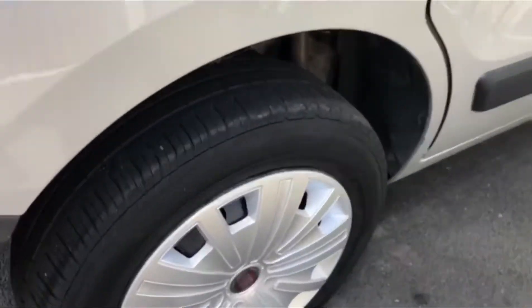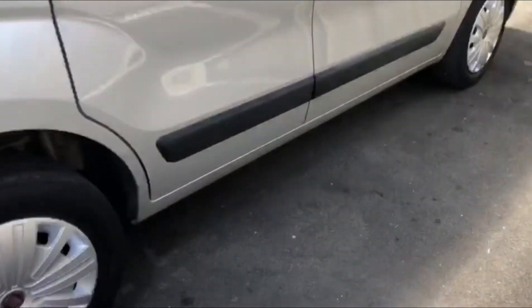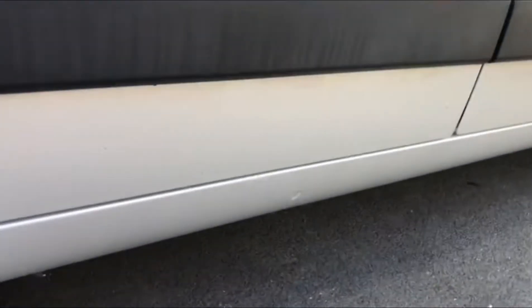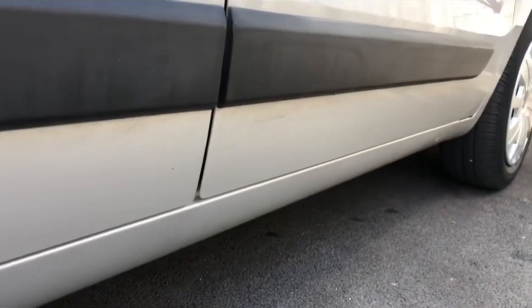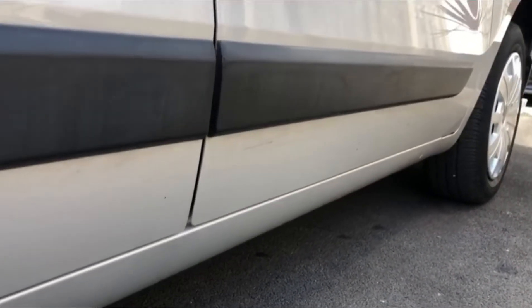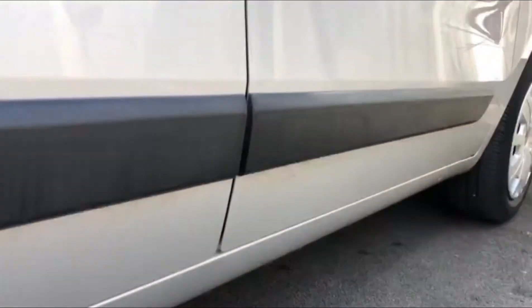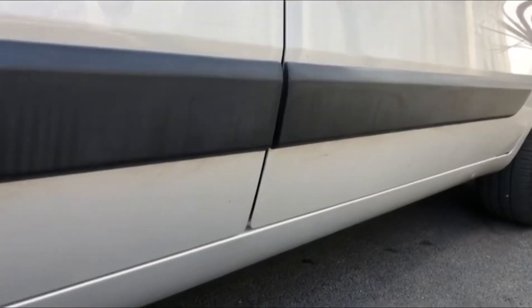You'll see some light marks and some light stone chips. All the tires are cracked and need replacing. You can also see here some bigger scratches and bruises on the side of the vehicle, which can basically be polished up a bit.